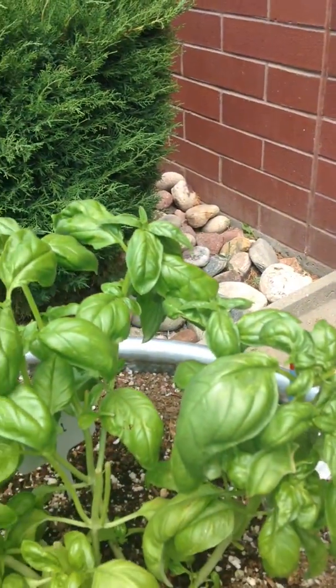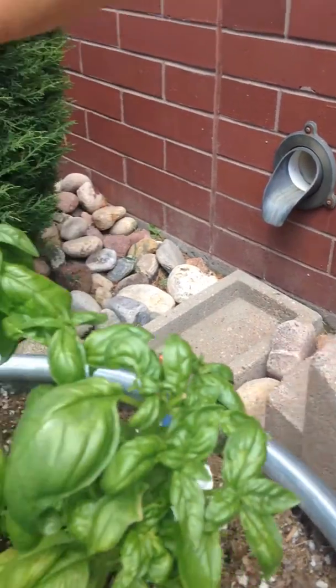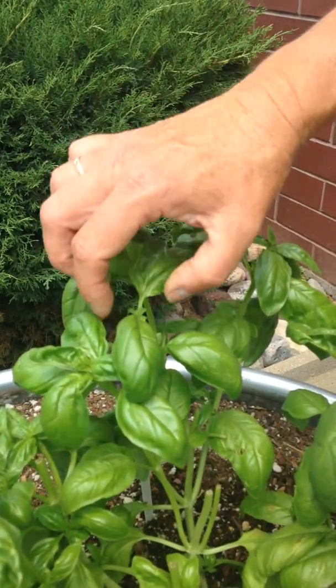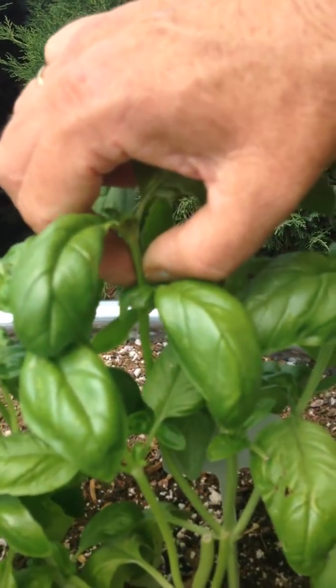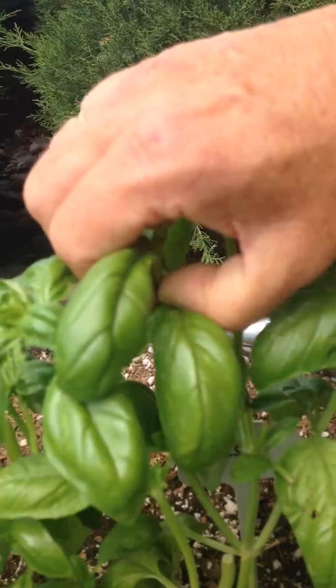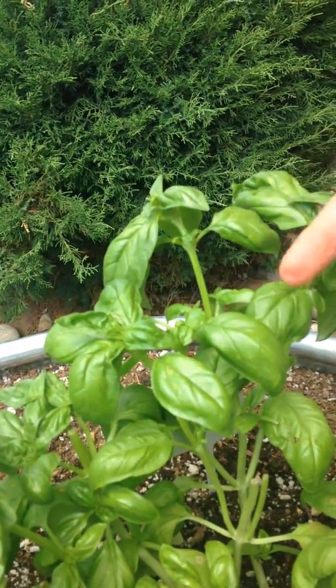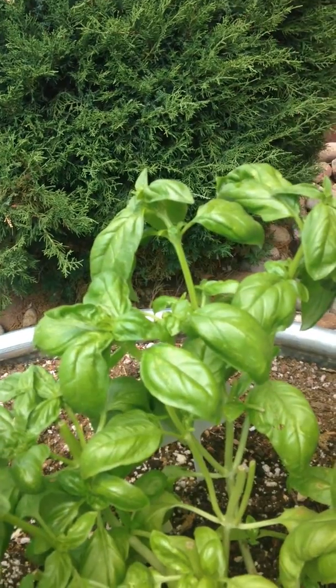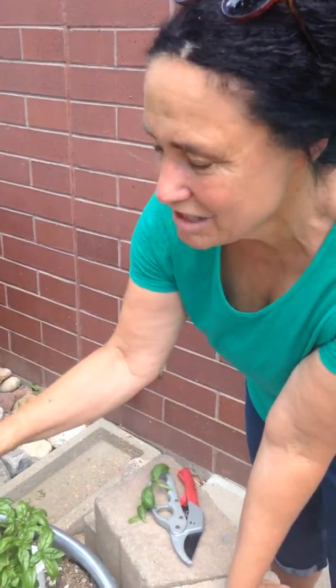Another possibility too is if you want all four of them, you could pinch off a little bit lower, so right down here. But what you're going for is to be able to keep some of the leaves here so that they'll be able to regrow. And believe me, within another week or so, or less, you're going to be having more basil leaves shooting off from there.